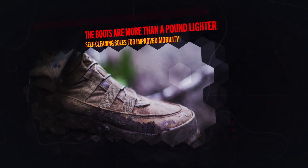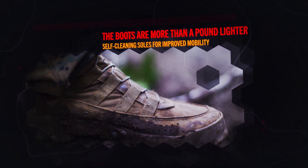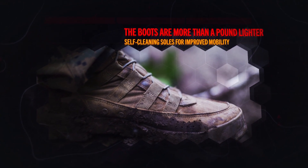The boots, awarded on a separate contract, are more than a pound lighter than the current boots and feature self-cleaning soles for improved mobility. Together, the MCTCU provides significant advantages for Marines operating in tropical environments.